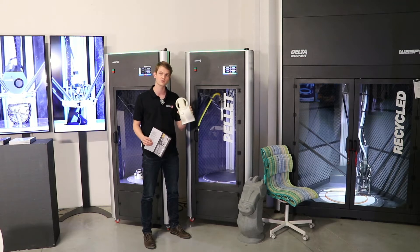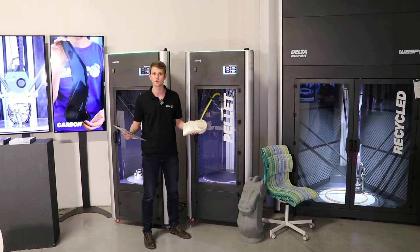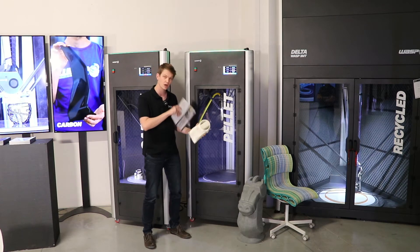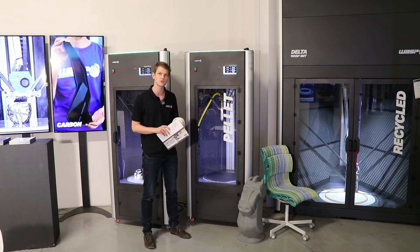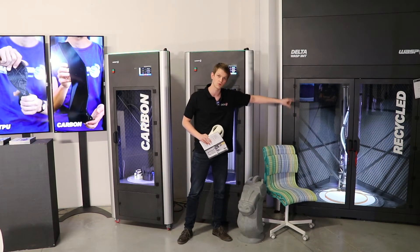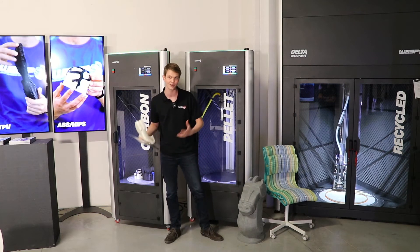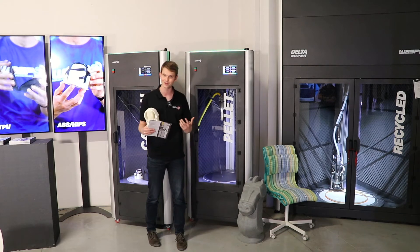This part right here was made from recycled PLA, but you can use ASA, PETG, whatever comes your way. And by introducing colored pellets you can actually change the color of your part quite easily. For example, we've got this chair — this one comes out of the big machine that we'll get to later — but you can see what the possibilities are when using these differently colored pellets.